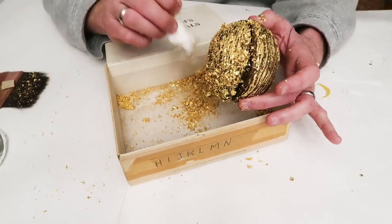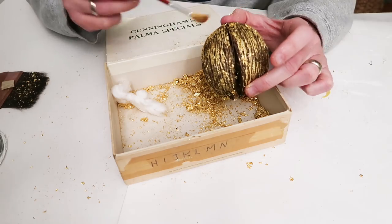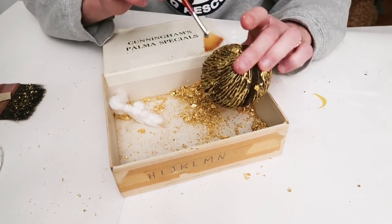We ended up using a fan brush to get the rest of the little gold leaf flakes off and it worked pretty well. I'm happy with it — I like how it turned out, it's super sparkly.